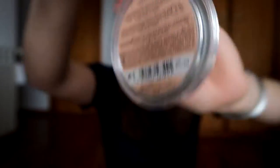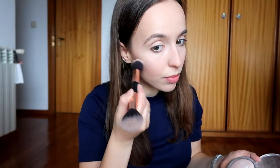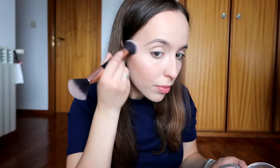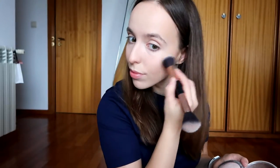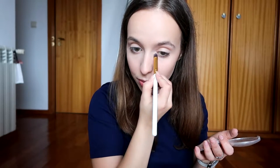Next I'm going to highlight my face using my Catrice highlighter in the shade 010 light infusion. Once again I'm not sure of the name but any highlighter would do. I'm also applying a little bit on my inner corners.